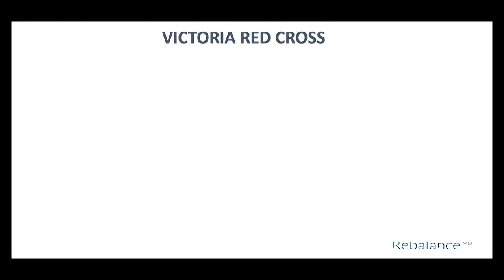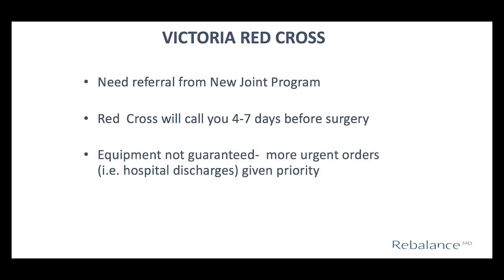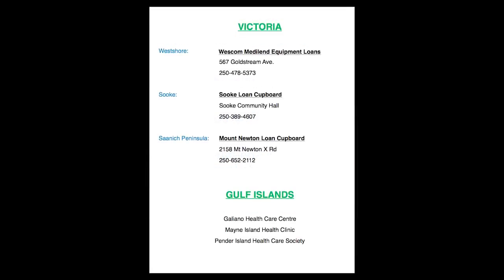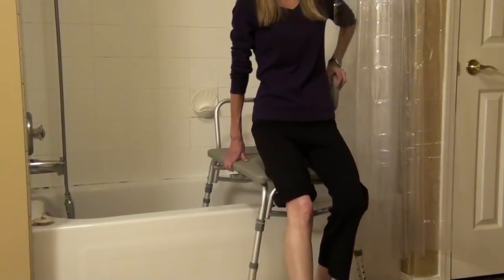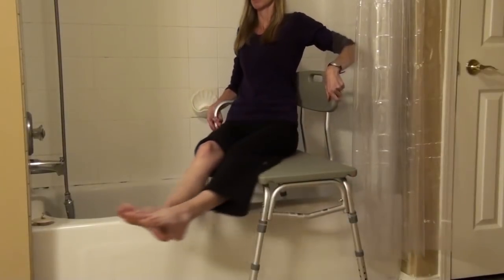The Victoria Red Cross has a very specific referral process — the new joint program needs to fax the signed referral directly to them, and they will call you four to seven days before surgery when your order is ready to be picked up. The Victoria Red Cross has a limited amount of equipment and receives many referrals, so if you have extended health benefits, please use those to purchase equipment to free up their supply for others. Other Greater Victoria loan cupboards do not require signed referral forms — contact them around one week before surgery. Once you get your equipment, set it up and practice so you can return or exchange any items that do not fit or work. You do not need to bring any equipment to the hospital.